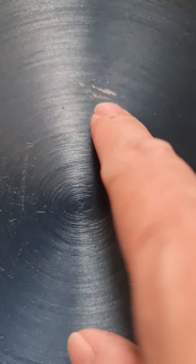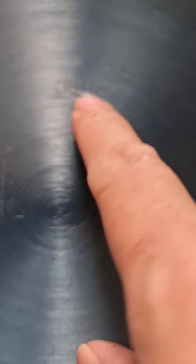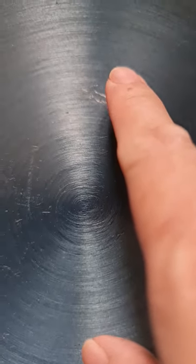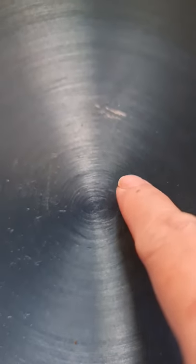If this were cast iron, this shouldn't happen. With cast iron you'd see rust, not paint peeling off. Paint peeling off means this is not an iron product — it's more like a metal coated with something. But this supplier is selling it as cast iron, which I think is totally a fraud.